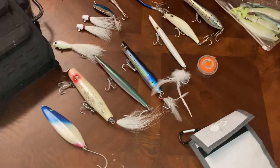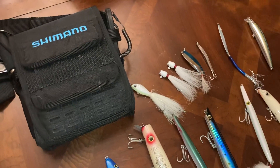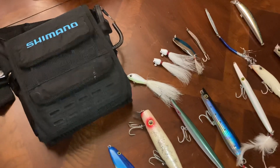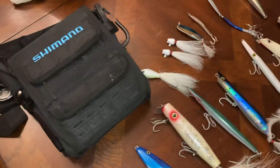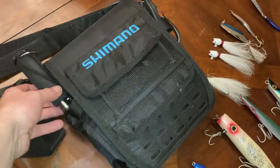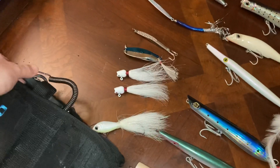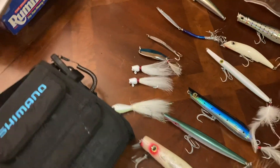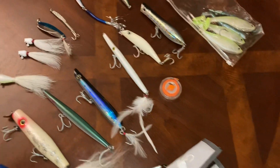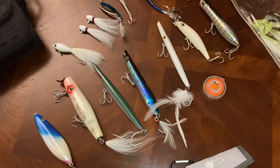All right guys, this is what I'm going to keep inside my bag. I'm running the Shimano Blue Wave bag — it's a medium-sized bag. I think it's a little premature to do any type of review on it because I haven't physically used it; I just bought it. I've got a knock-off bow grip on the side with a lanyard, and some pliers. So this is everything that goes in it, and it fits — I can actually fit more if I want.